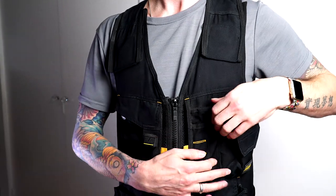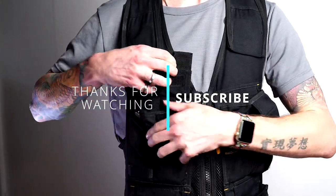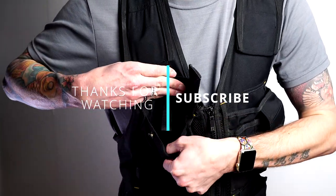Thanks for watching — subscribe, leave a like or any comments that you have, and I'll leave links and information in the description below.